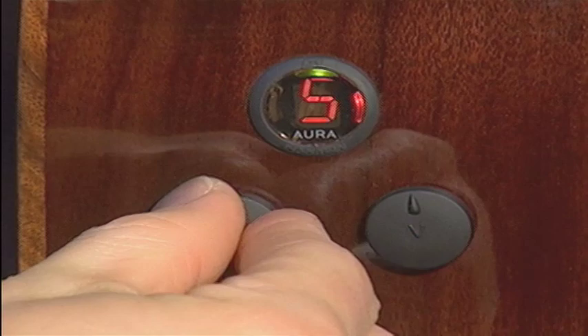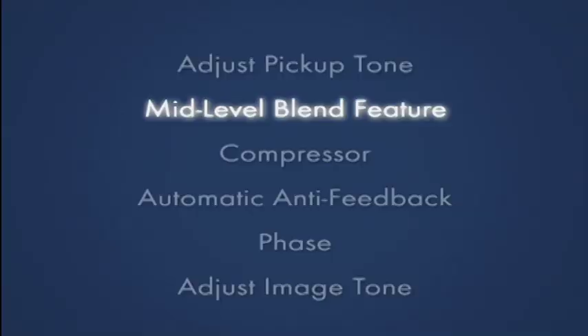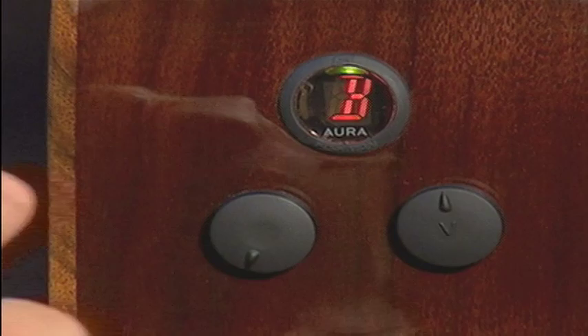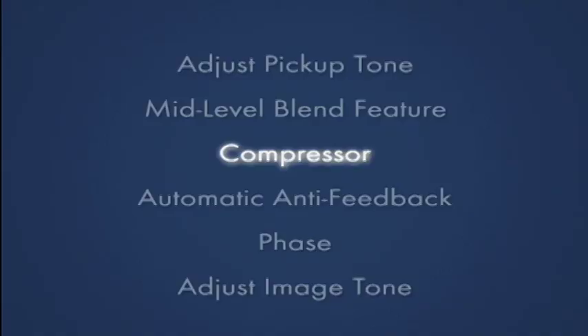Now that we've selected the image, let's adjust the tone of the pickup. Press the edit button twice to access the treble control, again for mids, and a third time for bass. Now that your tone is set, press the edit knob again. An X is displayed, which indicates an additional opportunity to perform the blend function between the pickup and the image.